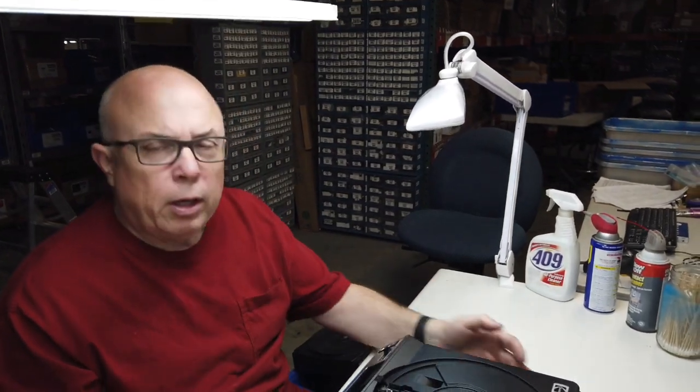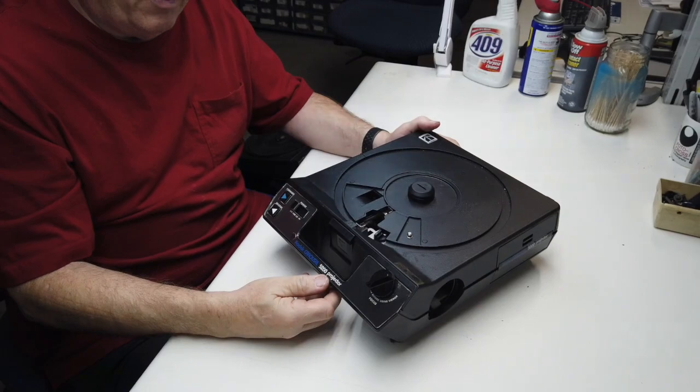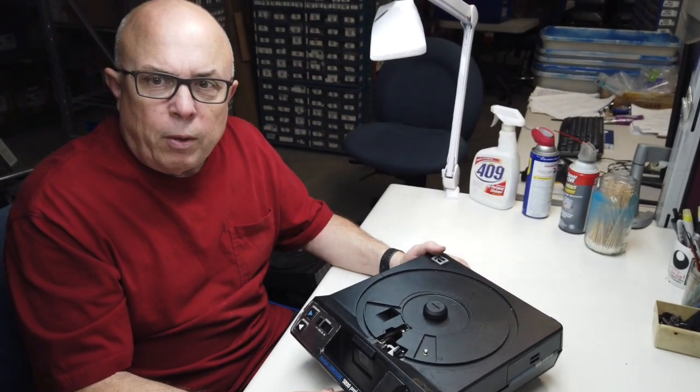Hello, I'm Kurt Fargo with MicroTools, and we're going to take a look at the Kodak Carousel 5200 today. We don't know that there's anything wrong with this projector, but we want to make sure in the refurbishing process that we take a look at everything that's going on inside and make sure everything is right.